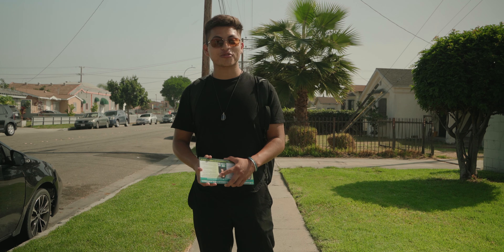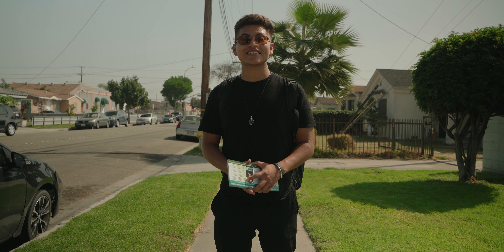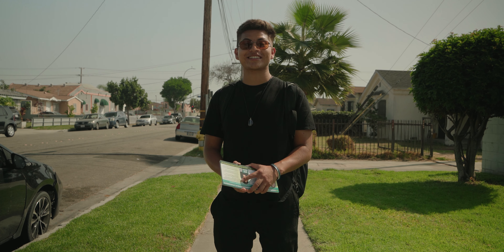Hi, my name is Marco. I'm a Grassroot Community Organizer, proudly born and raised in South Central Los Angeles, and today we are practicing our Grassroot Community Organizing skills.